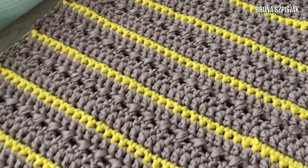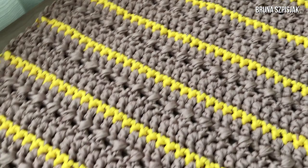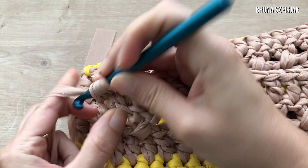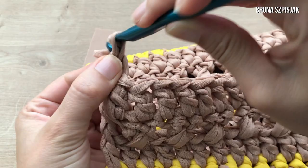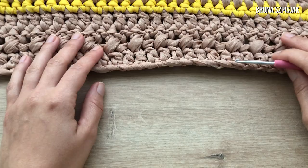Here I crocheted a total of 47 rows — look how long it turned out! Now I'm going to cut and weave in the last row, which is finished in brown. After that, I'll apply the fringes. To finish, I yarn over, make a double crochet, then cut the yarn — actually the yarn ran out. I yarn over and pull through. The main body of the rug is now complete.